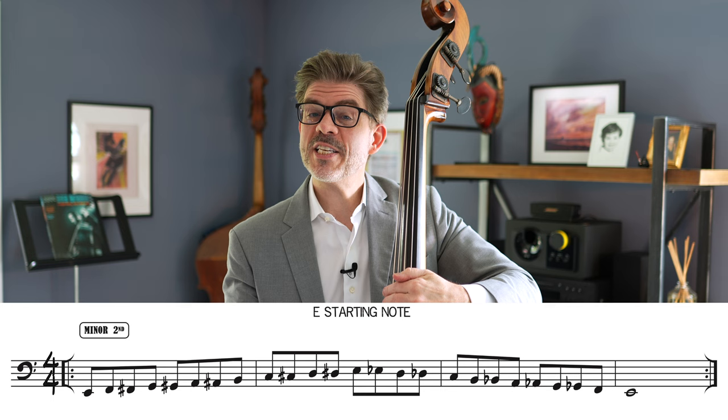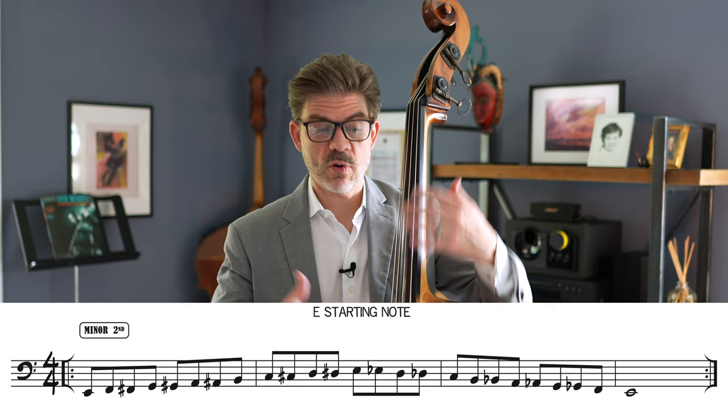That is of course just a chromatic scale, which is good to practice for intonation and for knowing the fingerboard.